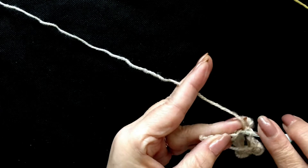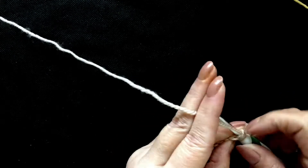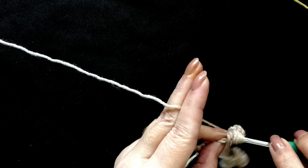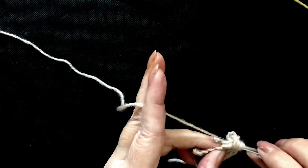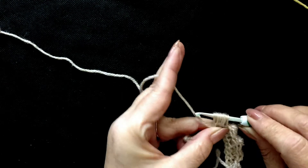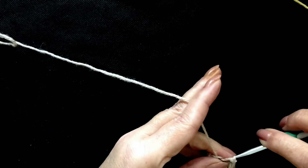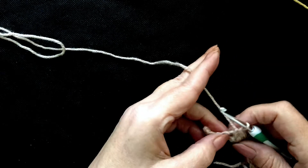Yarn over, insert your hook into the next stitch, pull up a loop, yarn over — that's 2 loops — yarn over, pull through, 3 loops, 4 loops and 5 loops. Five loops on the hook. If you pull it quite firmly it makes it much easier to run your hook through the loops. And in the next stitch place a single crochet to anchor it in place, and we're nearly at our end now.